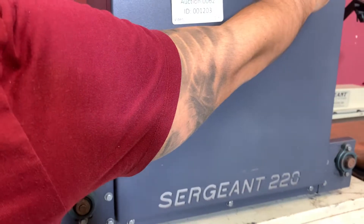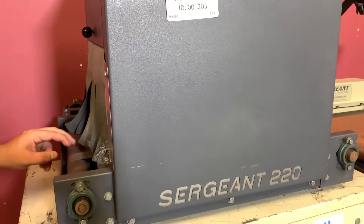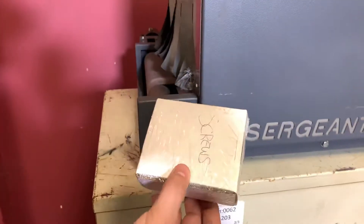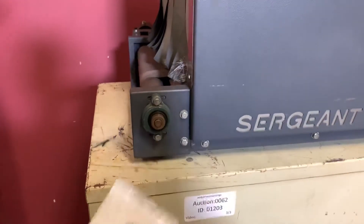We can bring up the conveyor speed. You can see here that it did, in fact, shrink wrap your package.